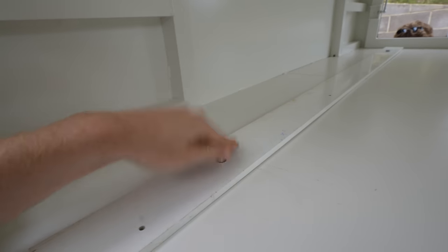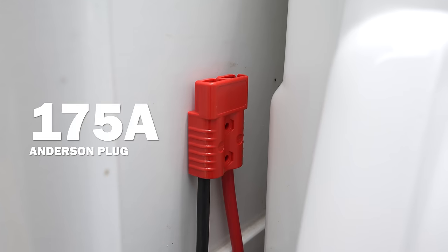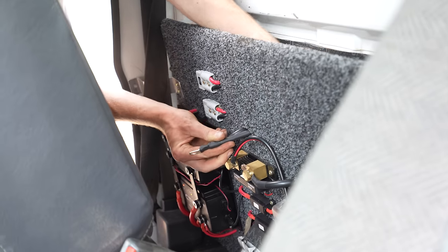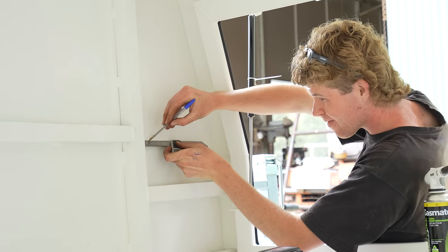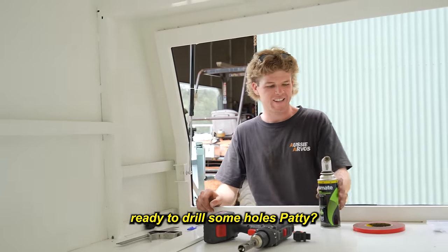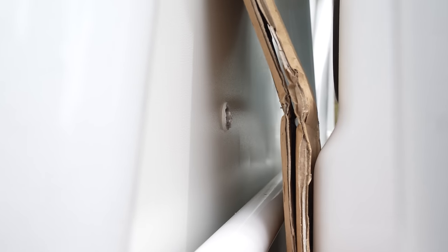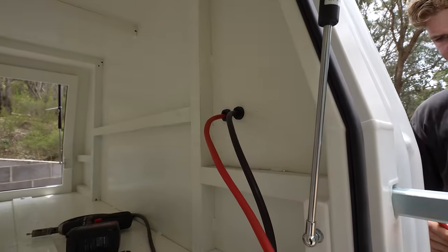With the canopy mounted, I could begin running 12-volt power into the canopy. I'm using a 175-amp power and sense plug that will take power straight from the second battery and return it to the shunt in the cab. This means that all the current drawn by appliances in the canopy will be measured. I then marked out holes in the wall of the canopy for the cable to be run through, and I'm using cable glands to run the cable through as they ensure water and dust can't get in.